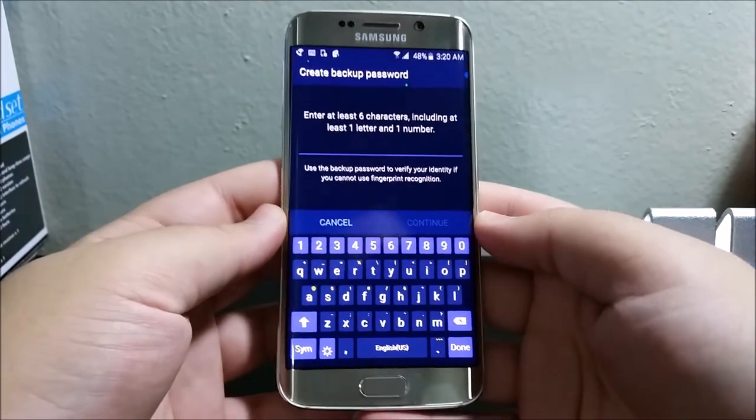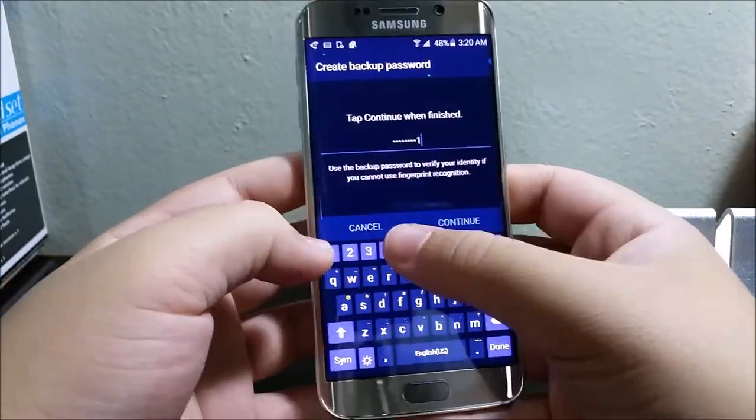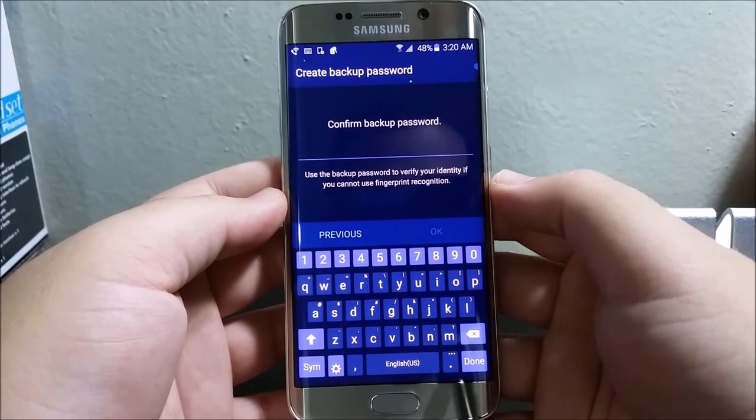Now we're going to create a backup password. Tap where it says Continue, and then confirm your backup password.